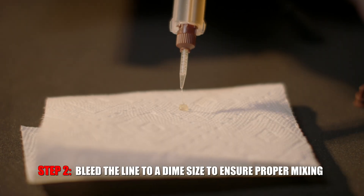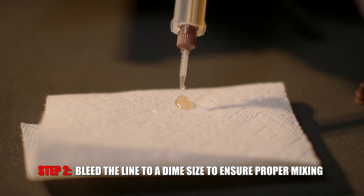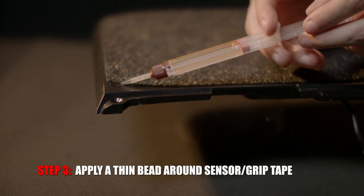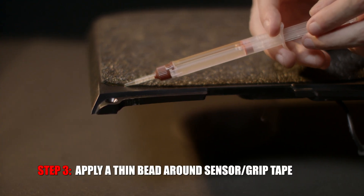Be sure to bleed the line of around a dime-sized amount to ensure proper mixing. Go around the edges of the sensor while applying a thin bead of epoxy.